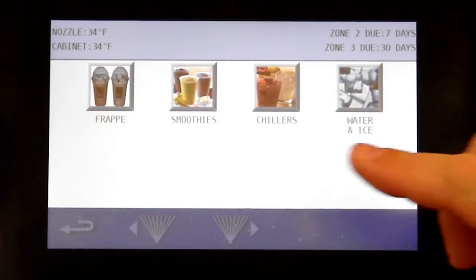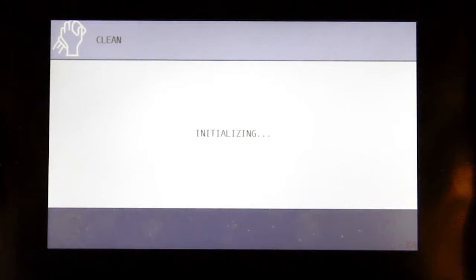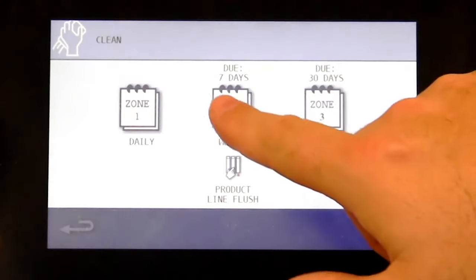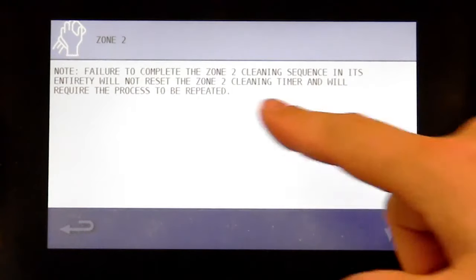On your easy touch screen, touch the cleaning icon. Press the Zone 2 weekly cleaner. Note: failure to complete the Zone 2 cleaning sequence in its entirety will not reset the Zone 2 cleaning timer and will require the process to be reviewed.